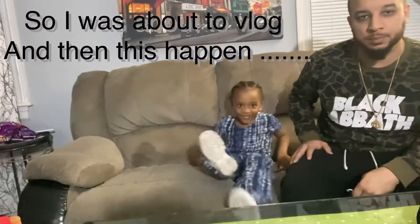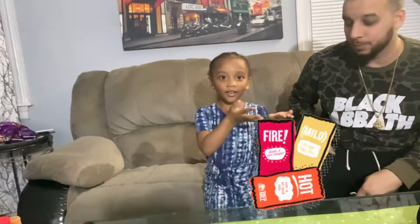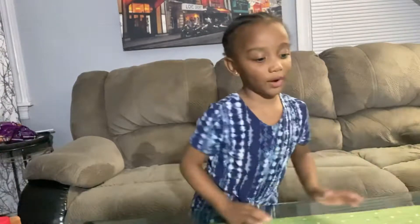We're doing a challenge with these things and these things. We mix our stuff. So we get this, that, her ice pack, and that, and everything right here. Let's do it.